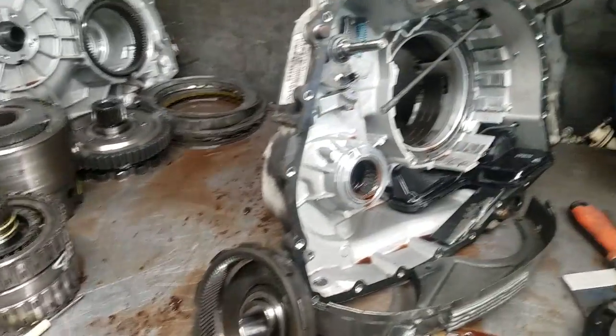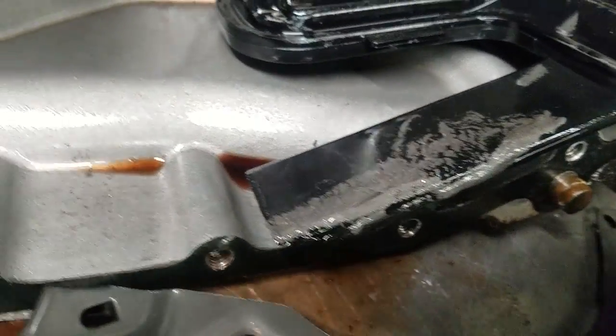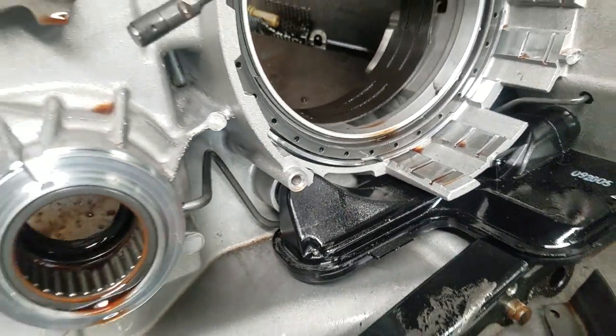What was happening is it was essentially sucking the filter shut. This is the bottom of the transmission pan, and all of that material was getting ingested into the filter and basically making the vehicle go into neutral.